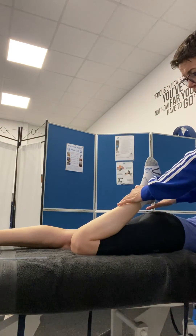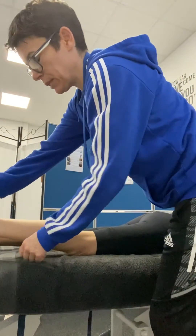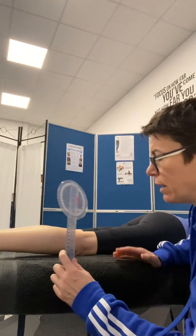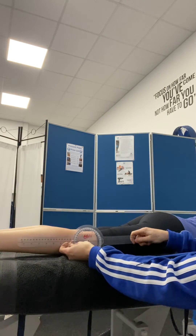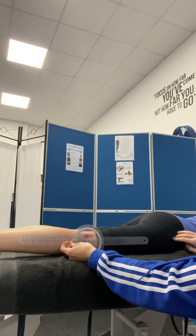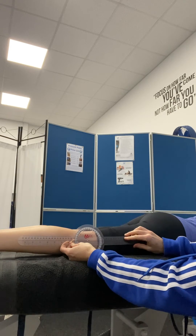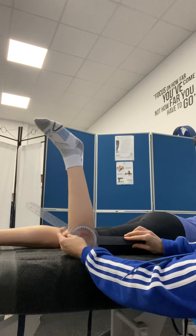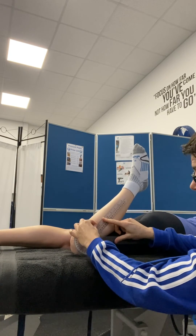Again, you could just measure between heel and bottom in centimetres. But with a goniometer to get a degree measurement, I want the centre of the goniometer at the lateral knee joint line, same as before. One arm goes down to the lateral malleolus, the other arm goes up to the greater trochanter. As the client goes to flexion, you track that arm down to the lateral malleolus, like so.